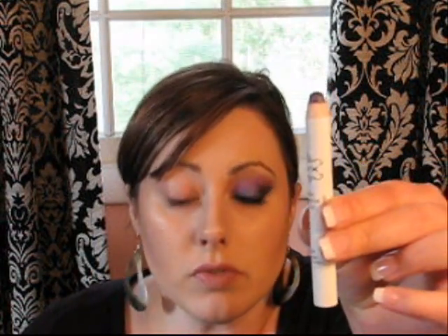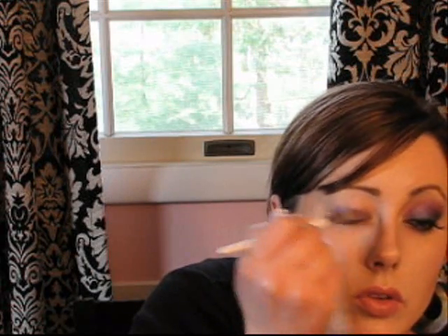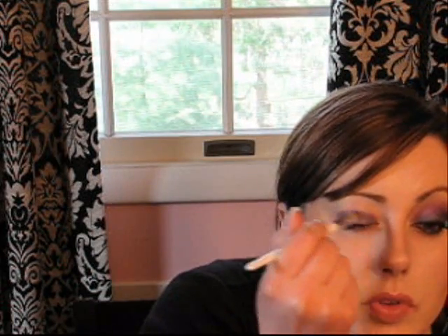The first thing that you want to do is use NYX's Jumbo Eyeshadow Pencil in purple and just take a flat shader brush and swipe it in that eye crayon. Because if you draw it right on there, it gets really thick and clumpy and this works much better. You're going to apply this all over the lid and just a little bit up into the crease. If you're not getting enough color, you can draw it on some and then spread it out with a brush. It doesn't have to be perfect — we're going to go over it with some eyeshadow and blend it out.